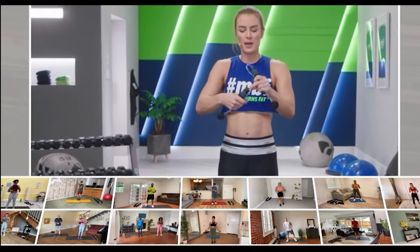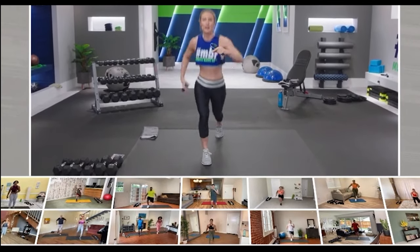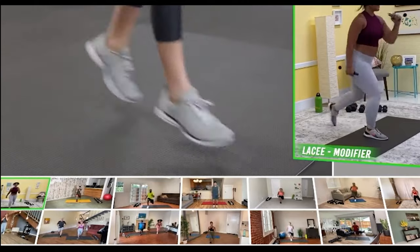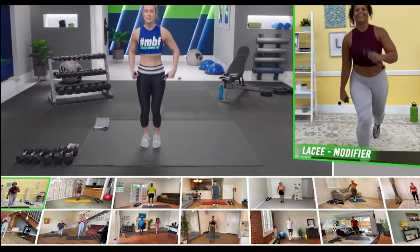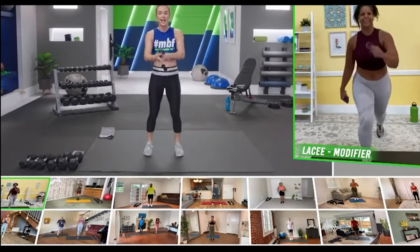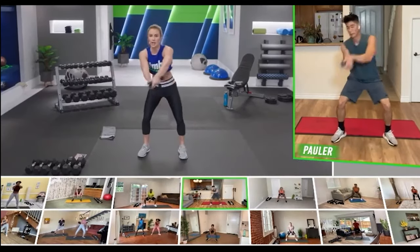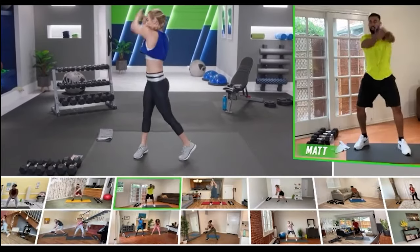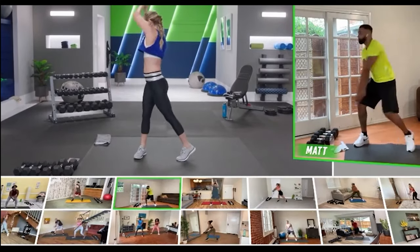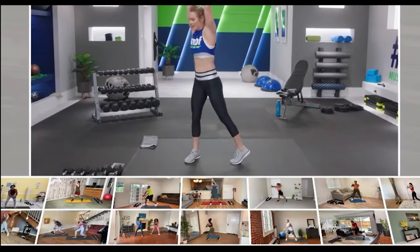Grab those bod ropes — bringing it down and up into a lunge. Check out Lacey's modification: she's bringing it down into a reverse lunge, taking out the jump. She's still getting her heart rate up and keeps the energy going. Sledgehammers — down and through. Let that inner leg rotate. Bring it through, keep your core tight, rotate. We use these cardio exercises to build our AMRAP finisher, which we'll talk about in just a second.